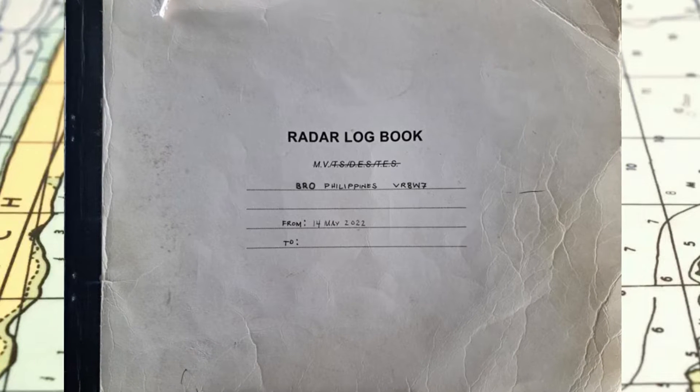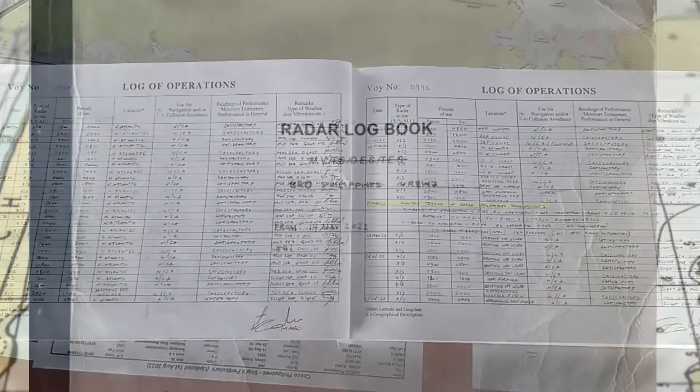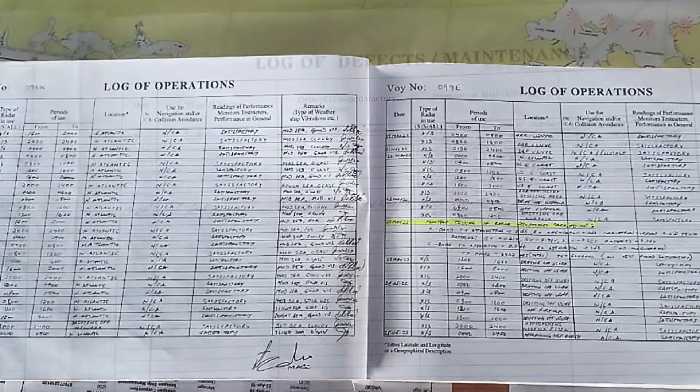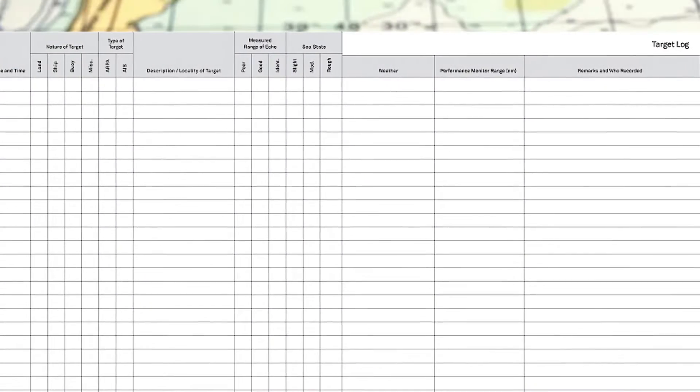The Radar Logbook is used to keep records of a radar set and its behavior under different conditions and circumstances. It usually consists of a log of operations, a log of defects and maintenance, and a log of targets.